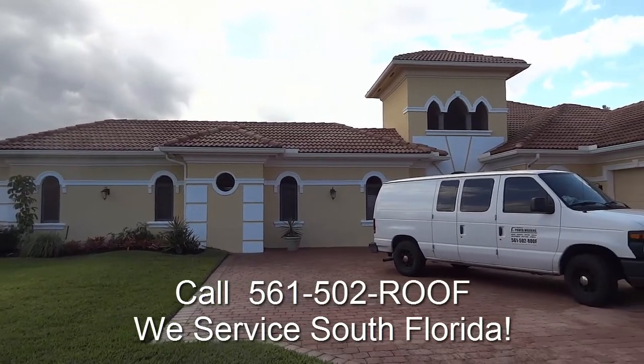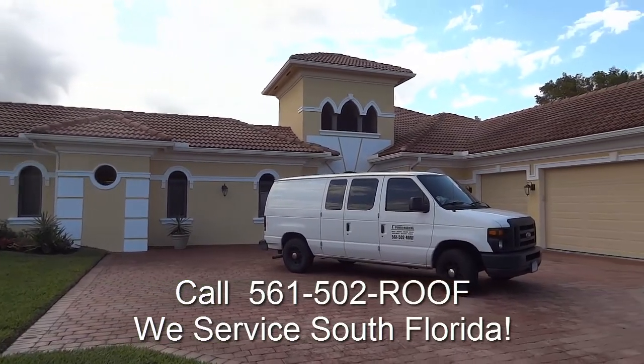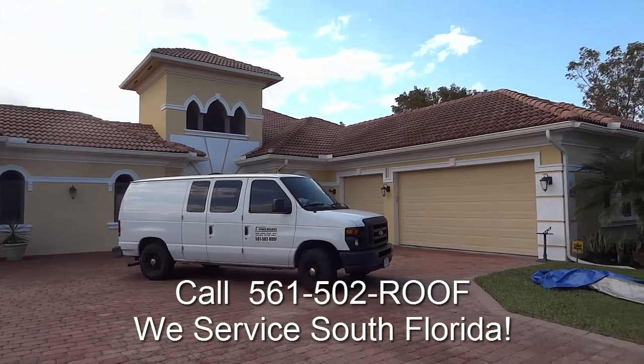And here we are complete — lovely job. Do give us a call today.